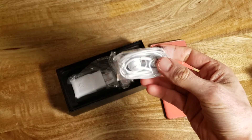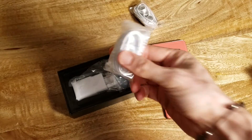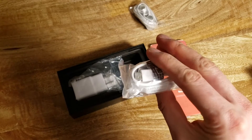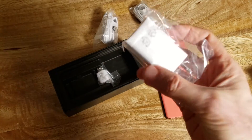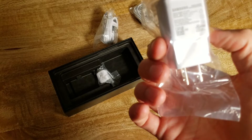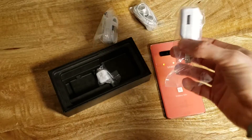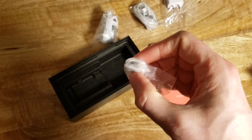In the box we have the AKG optimized headset, a USB-A to USB-C cable, a quick charger — looks like this is the adaptive quick charger you've been getting since the Galaxy S7 — and a small USB-A to USB-C adapter as well.